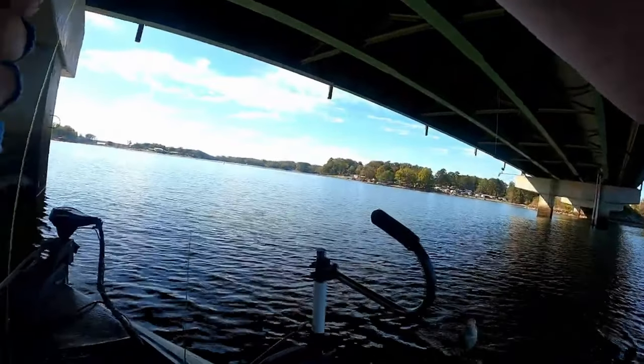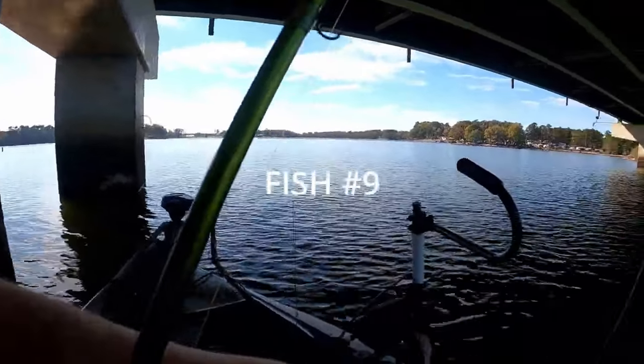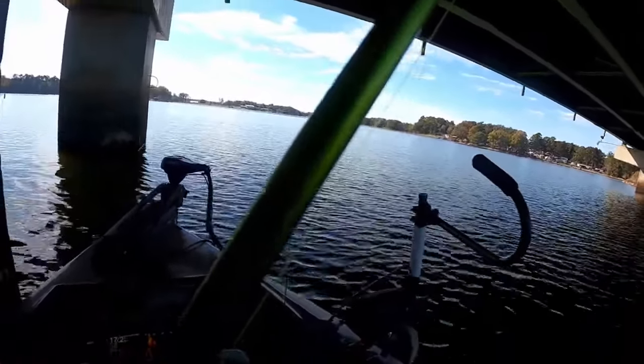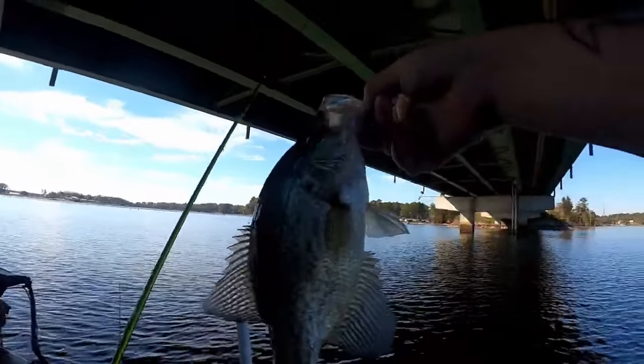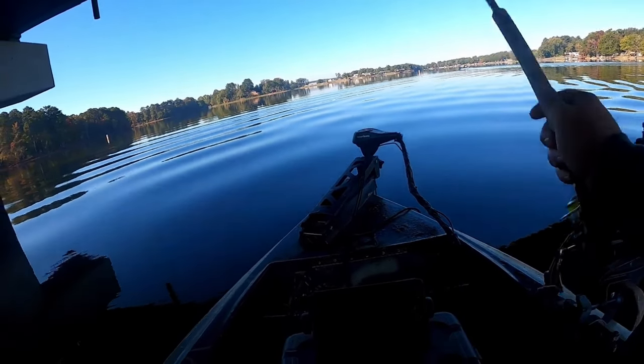The best way to target these fish that I've found is with a 6'6" ACC Crappie Stick, or their new 7'1" one-piece rod. I pair that with four-pound test high-vis line, a Crappie Man jig in the little minnow green color, and a 1/64-ounce jig head, so I can stay in that strike zone as long as possible.